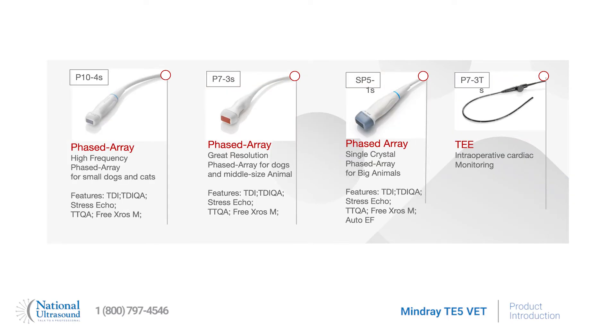The new TE5 also offers special cardiac imaging probes including the P10-4, the P7-3, the TE probe, and the SP5 single crystal probe, all available with this Mindray technology.